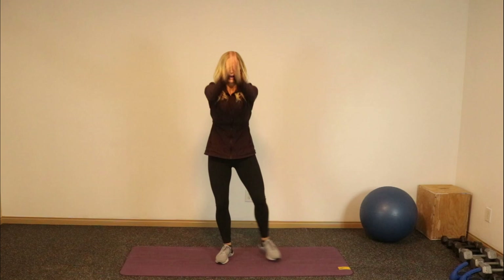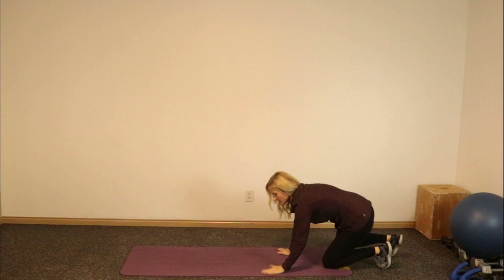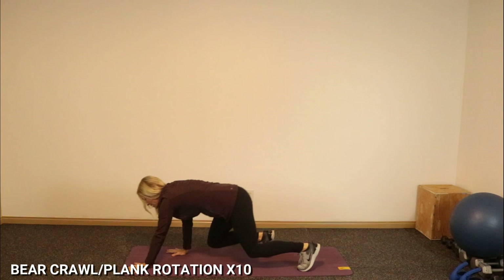We're going to go right into the other part of the warmup here. Everyone's getting down into bear position. We're going to go front to back three times, then we're going to go into some plank rotations. Hover over the ground one inch — opposite hand, opposite foot. Let's go, I'll tell you when to switch. And backwards — nice and slow, super controlled here.